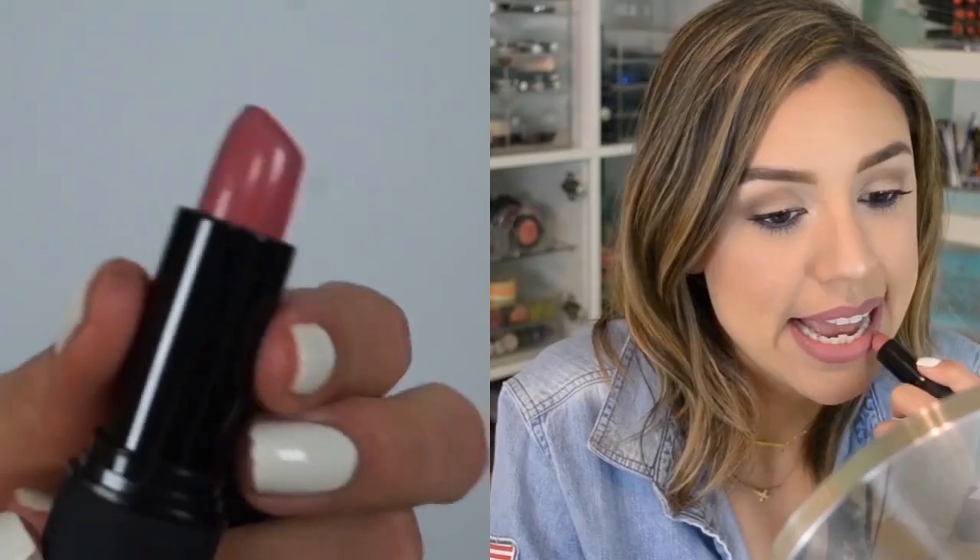Then I'm going in with the Collab Full Bodied Lipstick in Really and applying that all over my lips. These Collab lipsticks are really great, especially if you have texture on your lips — even though they're satin and matte finishes, they don't sink into fine lines or emphasize texture. They're very comfortable, long wearing, and they don't dry out your lips, which is key especially in transition weather when it's still cold sometimes and your lips get chapped so easily.